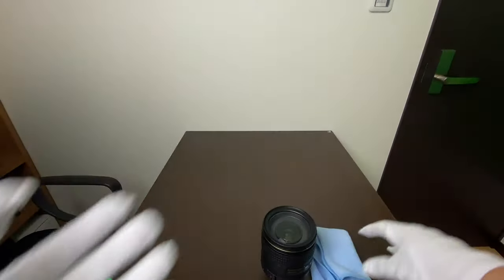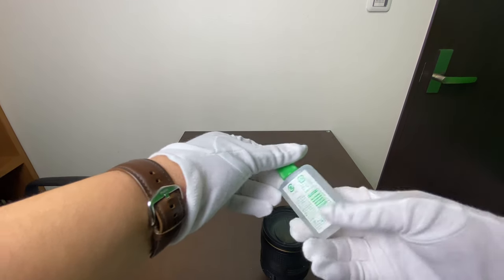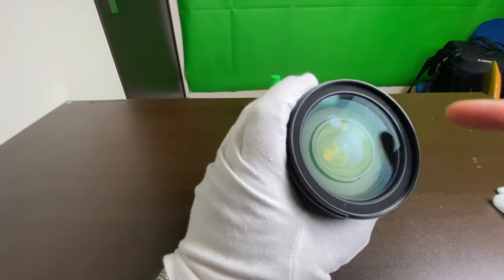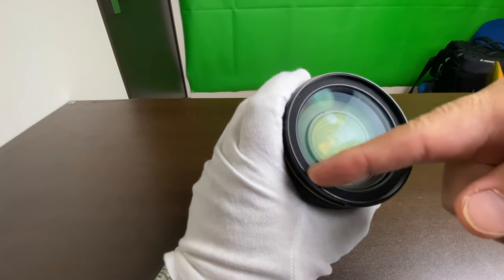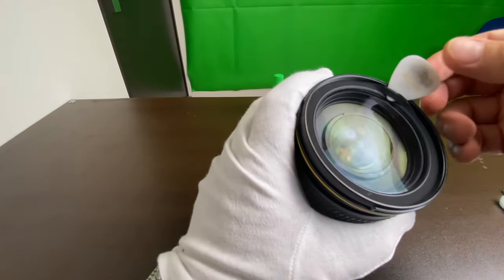For this purpose I bought these white gloves. This microfiber is ready, and I have this Fujifilm lens cleaning liquid, which contains no alcohol at all. The first thing I'm trying to do is to remove the seal from this side of the lens. It looks like there's a gap here, so I will go in there.